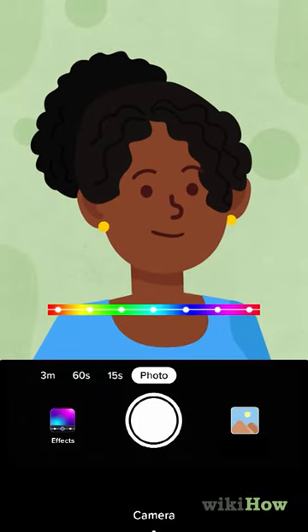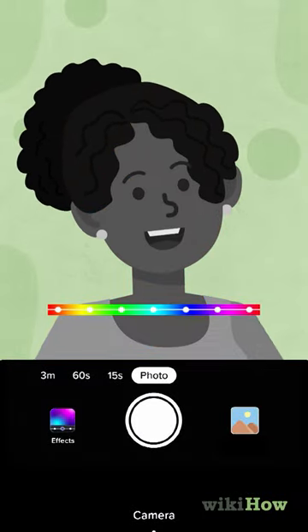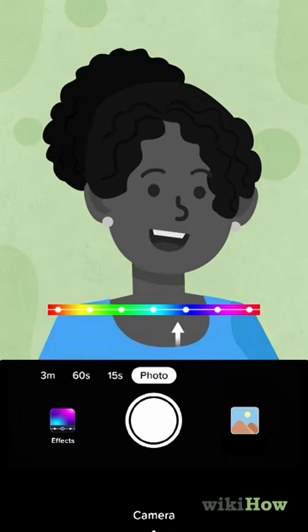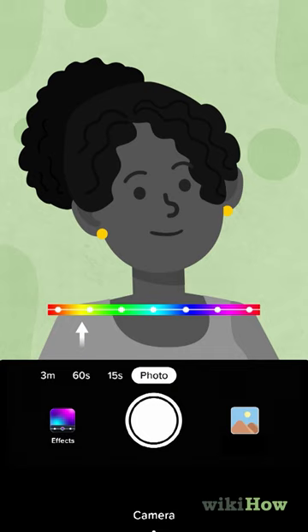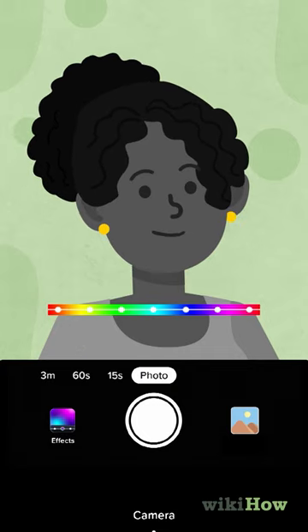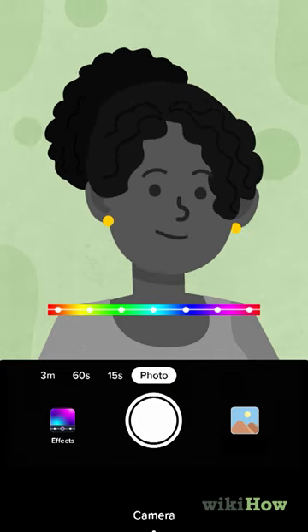The filter works by turning the entire video or image to black and white, except for one color selected by the user. Select Yellow so that it only shows things that are yellow in color. Then, all you need to do is smile.